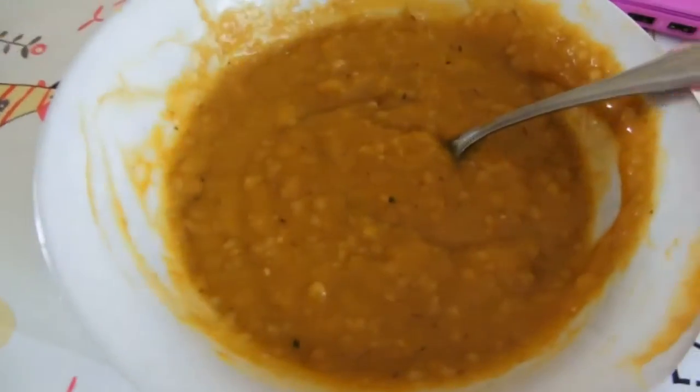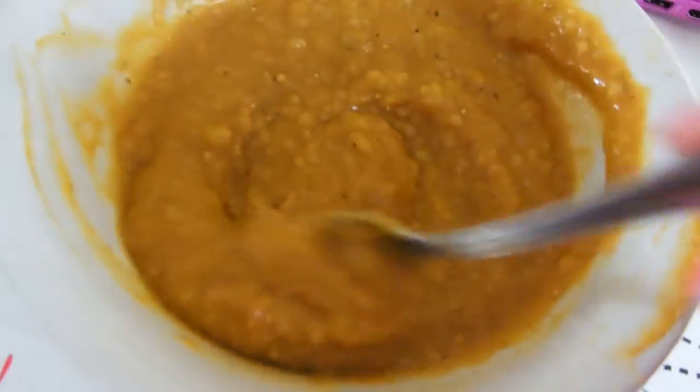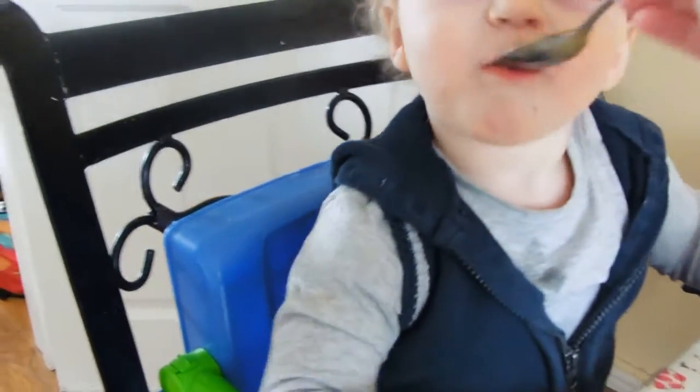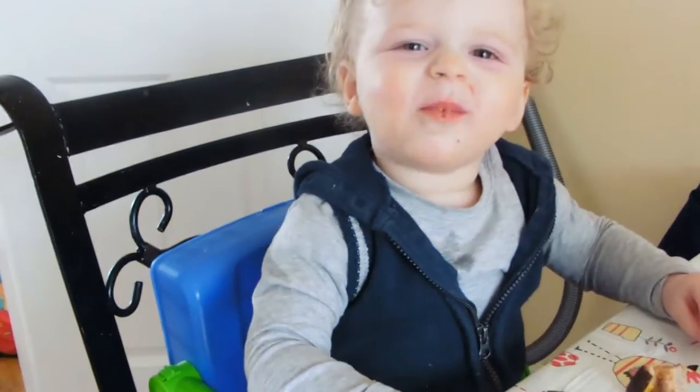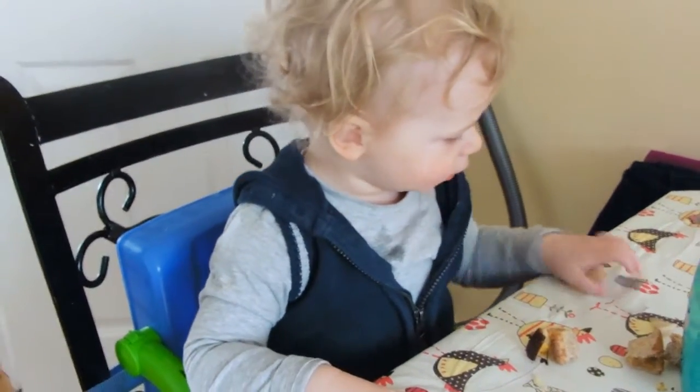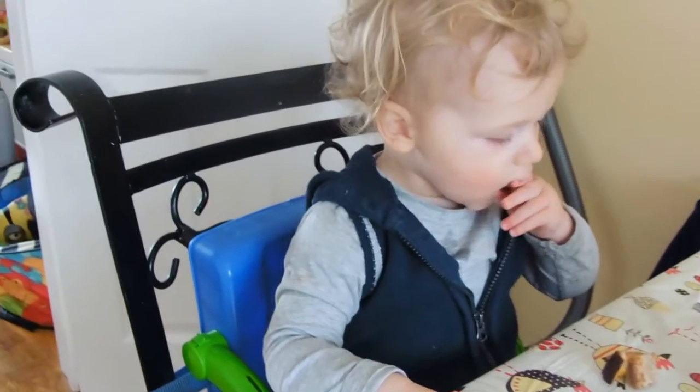This is the finished product — an unbelievably delicious thick and creamy soup, which I hope this little man is going to enjoy. Do you want some soup? Do you like it? Nom nom. Seal of approval — yum yum! Do you want some more?